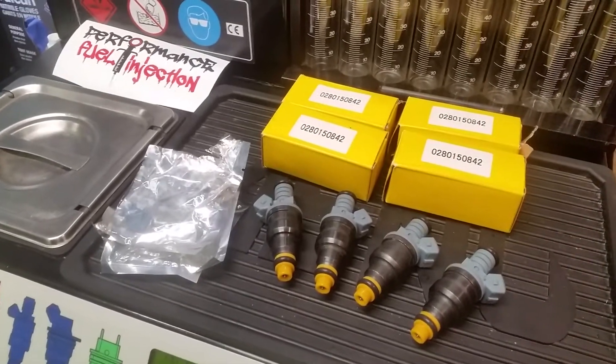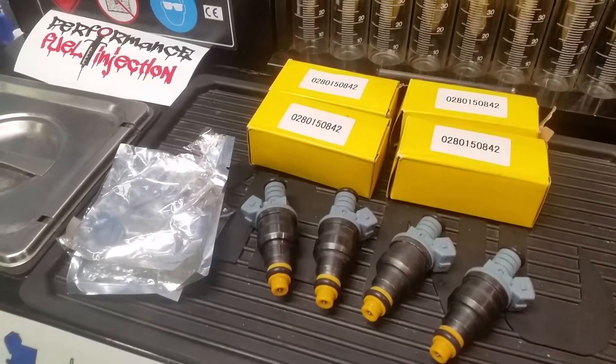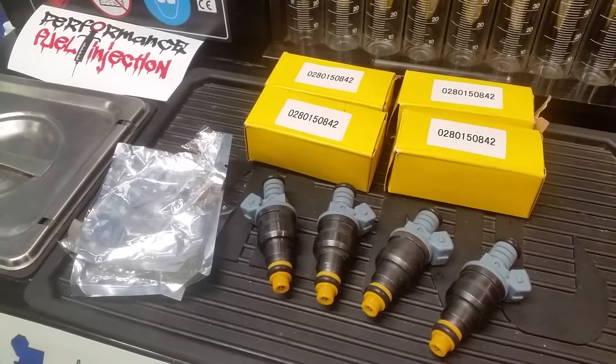Hey guys, it's Stefan from Performance Fuel Injection here. I just wanted to do a video on an issue that seems to be plaguing the aftermarket racing parts industry right now, and that is counterfeit fuel injectors.